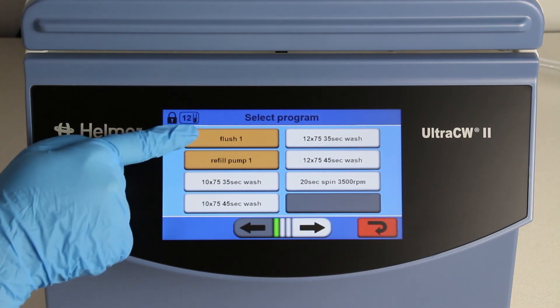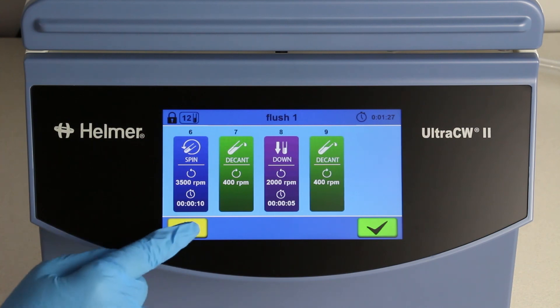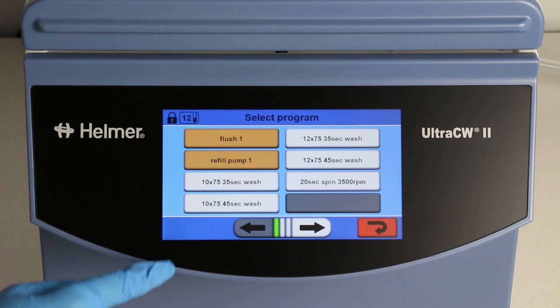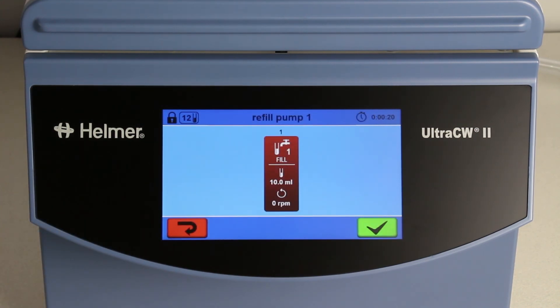The flush program is designed to automatically clean the chamber as well as the saline inlet and outlet, eliminating the need to do manual cleaning. The refill pump program is designed to refill the external and internal tubing system with solution and eliminate air bubbles in the line.